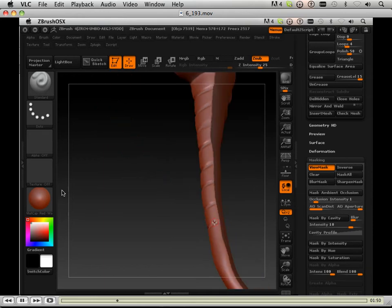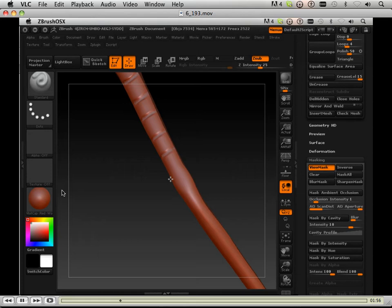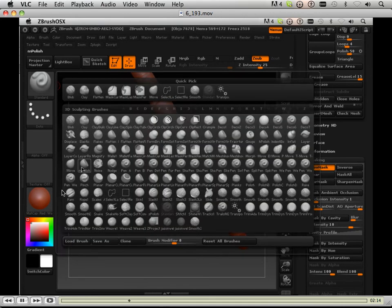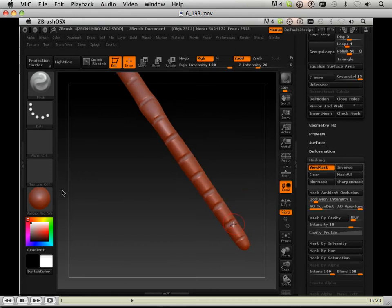Then I'm going to take the standard brush, make it really small, and just make lines in there. This is great when you need to make super fine details but you don't want to take the time to make a really small brush or mask it off. It's great to take your standard brush and gouge it out a little bit, and then take your pinch brush and pinch it back so you can make some really nice detail on things.